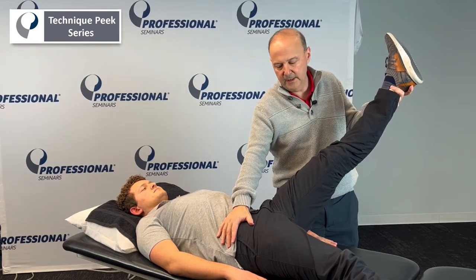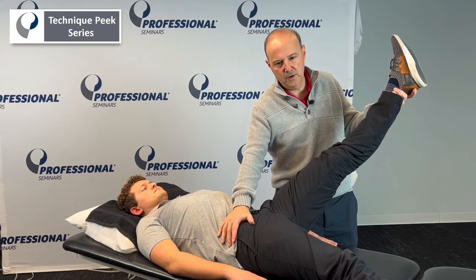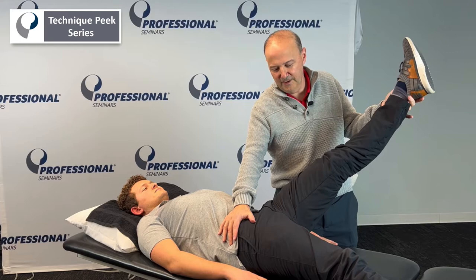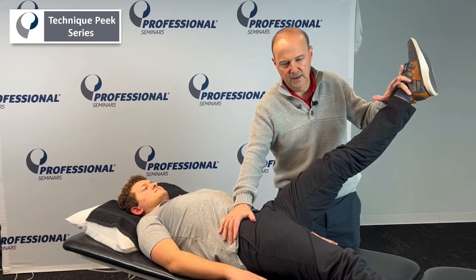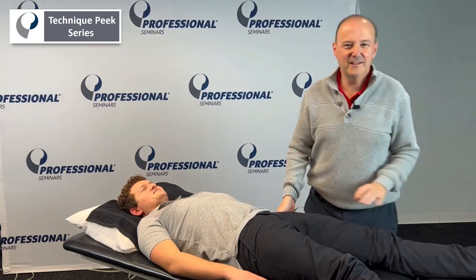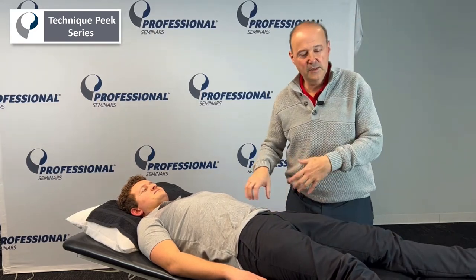My hand goes here to stabilize, and I'm going to let go slowly. Mike, hold it up there. Mike already has a little trouble — you can feel him kind of struggle — and then you give a little pressure, and then you give a lot of pressure. You see how he has trouble going down. So that's iliopsoas, or the psoas part.